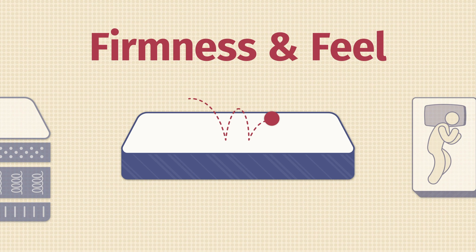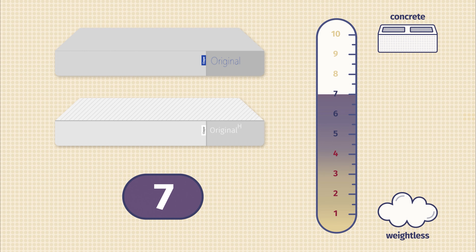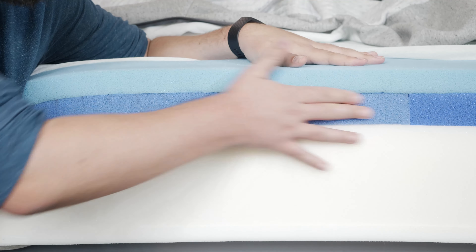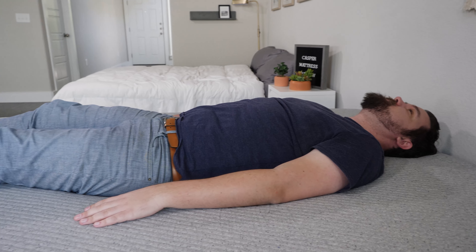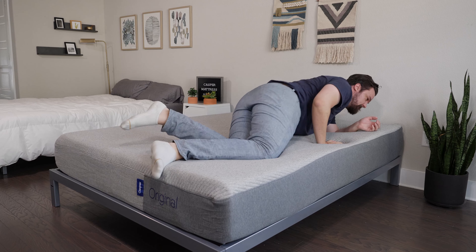Now let's talk about differences in firmness and feel. In terms of firmness, I thought both mattresses were close to a 7 out of 10 — just a little bit firmer than average. That's because on top you have soft, responsive foam, below that your zone support, and below that some firmer, more supportive layers. The Casper Hybrid feels a little bit more supportive overall. Also, with that zone support system, both mattresses will feel firmer and more supportive when you're back or stomach sleeping, and more pressure-relieving and a little bit softer when you're on your side.